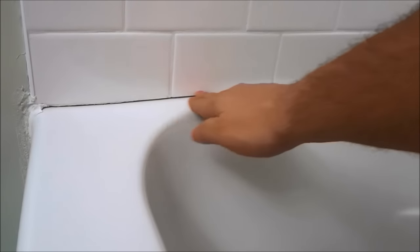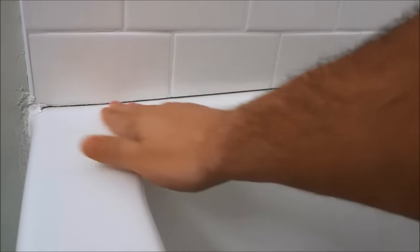This is the key step: you have to ensure the area is completely smooth and clean. You should feel no bumps at all when you rub your finger along the tile or bathtub — it should feel really smooth, and that's when you'll know you're ready to move on. Now that the surface is completely clean, smooth, and absolutely dry, I can run my fingers along to verify, and I'm ready to apply the caulking.